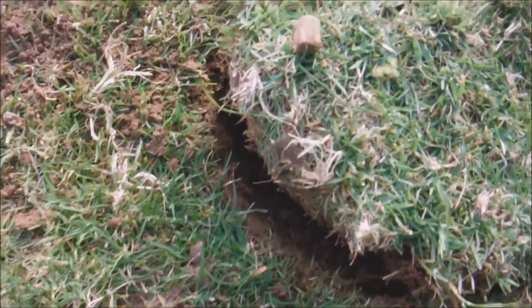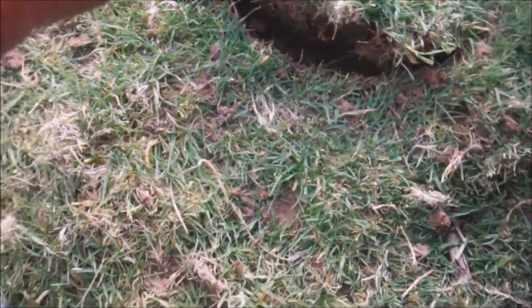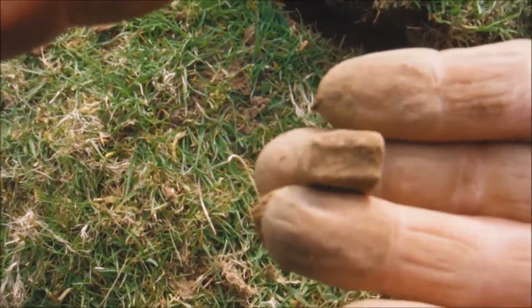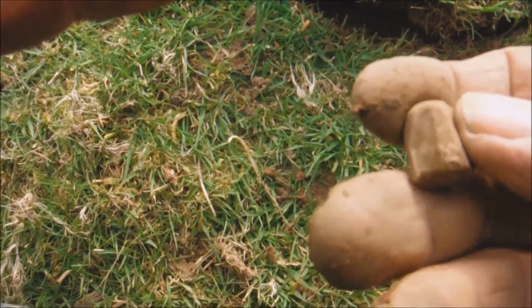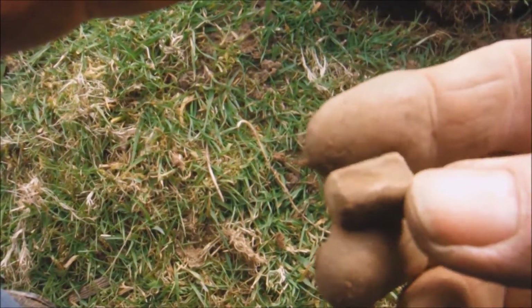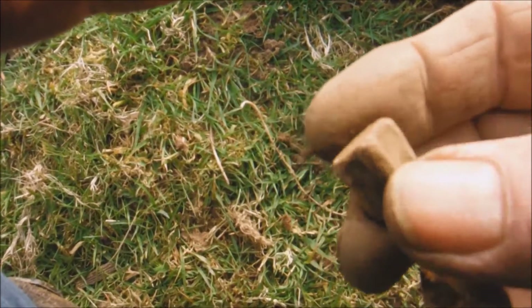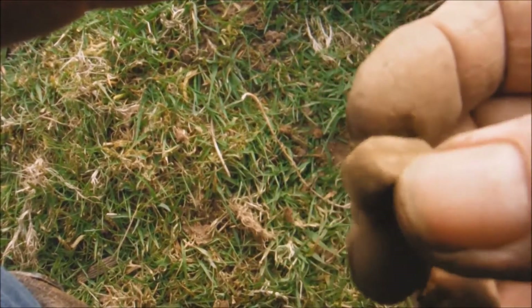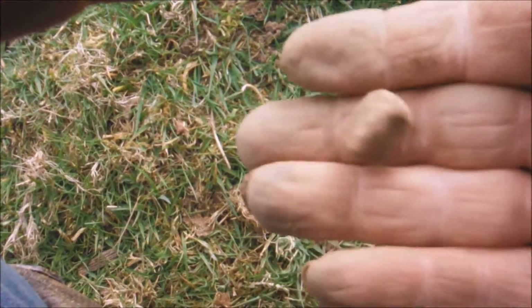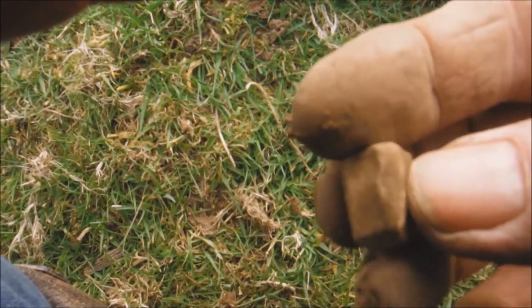Sorry about the wind noise, it's howling at the moment. Oh, where's that gone — oh god I've lost it — it's falling in the hole, hang on, come here. Look at that for a strange bit of lead — look at that. I don't know what that was for. Anyone got any ideas? Answers on the postcard please. Is that a gaming piece or something like that? I don't know.